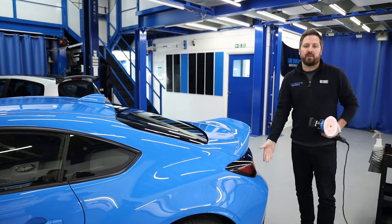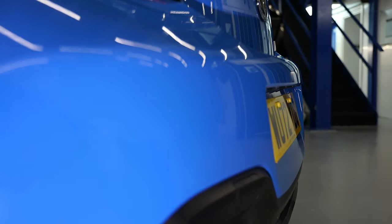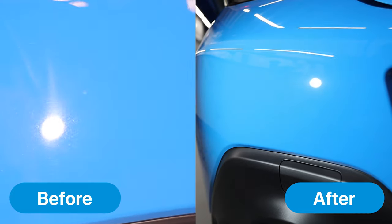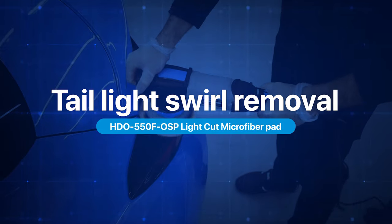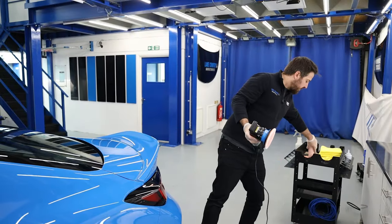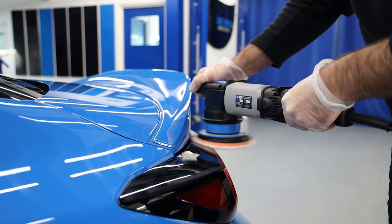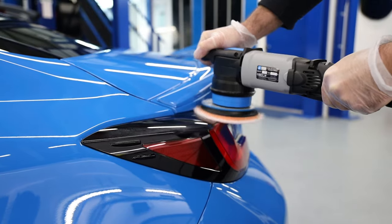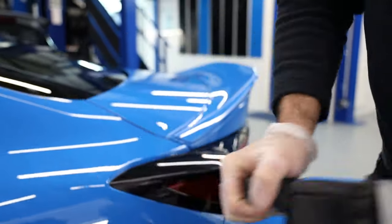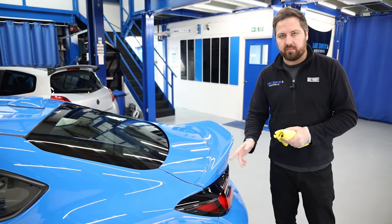The one-step fiber pad makes light work of the swirls and holograms on the bumper too — holograms gone in one go, absolutely perfect. The one-step pad also works really well on lights. Swirls all gone. There's a tiny amount of microfiber haze which will fix easily with the foam pad shortly afterwards, but already a great result.